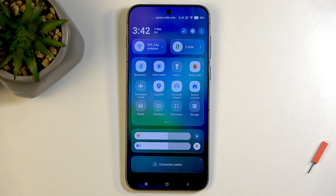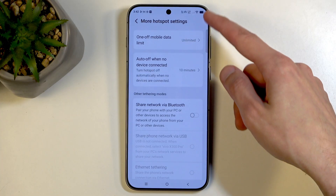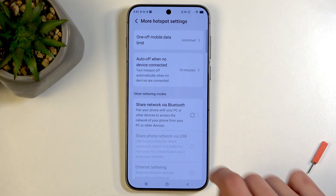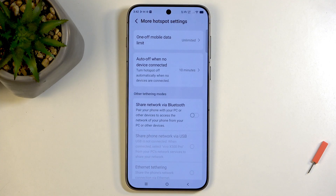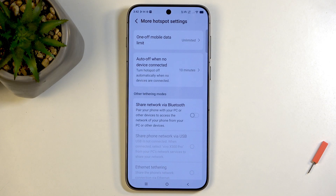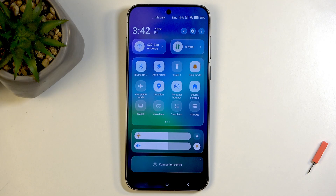Now once you're done using it, I believe you can wait and it will automatically turn itself off. Let's see — more hotspot settings — and yep, there we go: Auto off when no device connected. This one activates when no device is connected, which is a little bit different. So keep in mind that your hotspot only turns off when the device you're connected to with it disconnects from it. If your phone and the other device are constantly near each other, it wouldn't really disconnect, so you will need to turn off the hotspot yourself by tapping on the toggle once again.